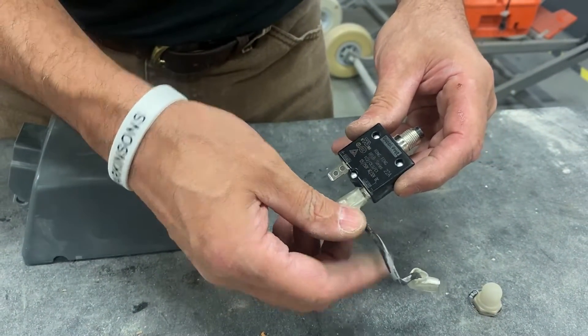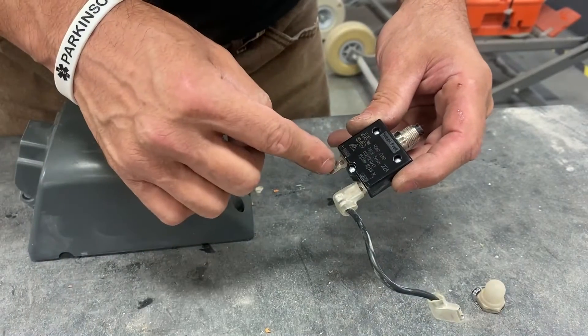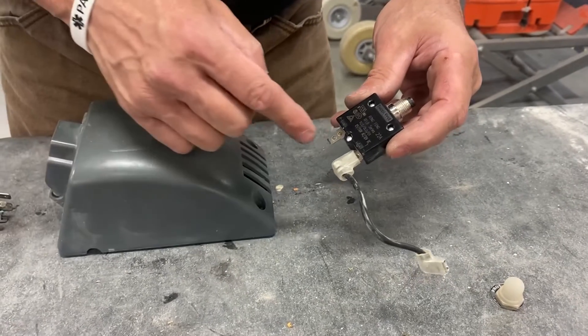The power side is the load side going to the switch — that's where the little short jumper is going to be attached. The line side is the power coming from the outlet, so from the cord, the power cord should be going into here.